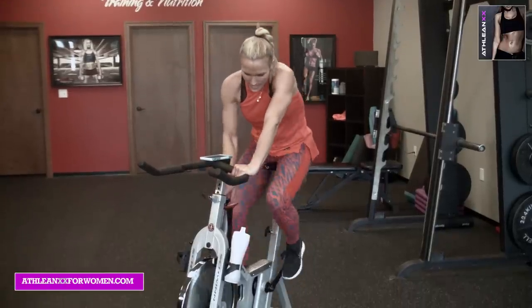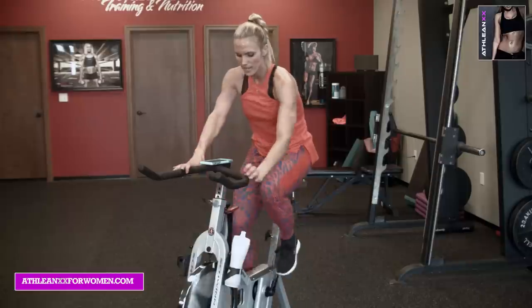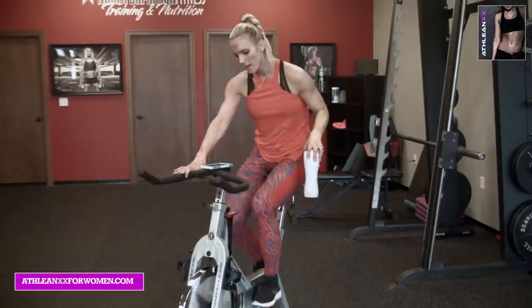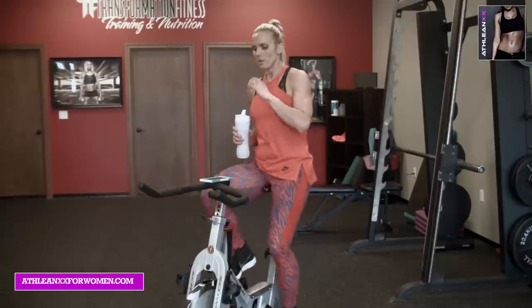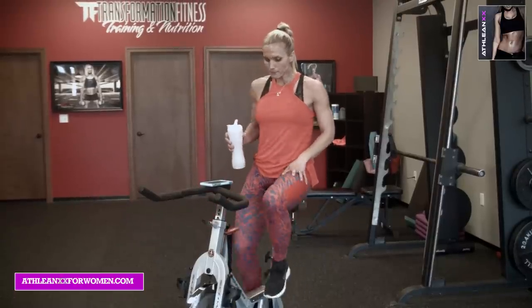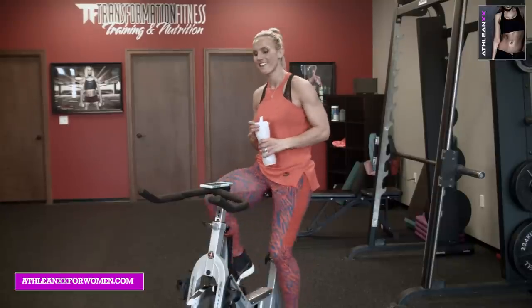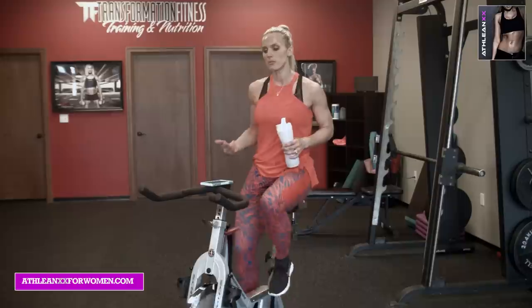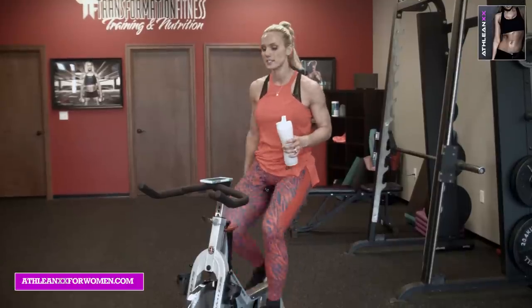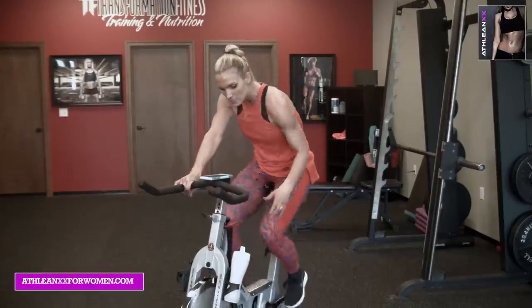Last 20 — take it down. Fifteen, fourteen, thirteen — finish hard. Ten, nine, eight, seven, six, five, four, three, two and one. Ride it out, ladies. Great job. Grab some water. I hope you're sweating like I am. Next one we're going to move into — we've got 90 seconds left.